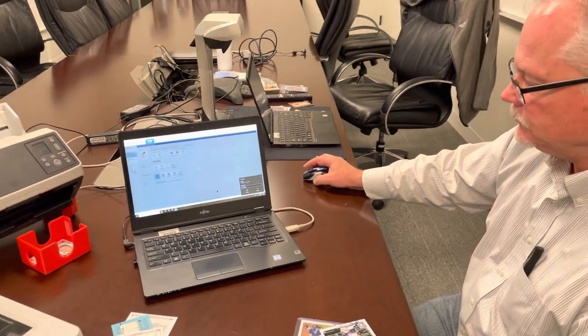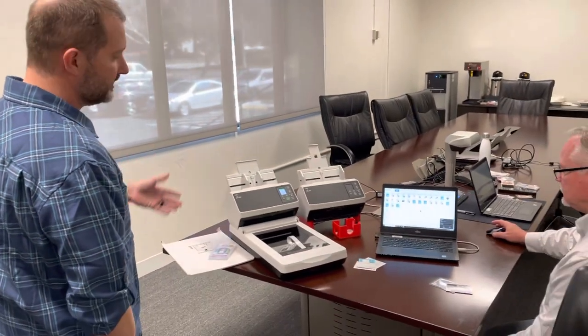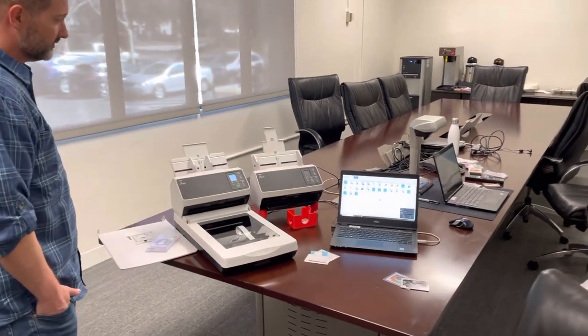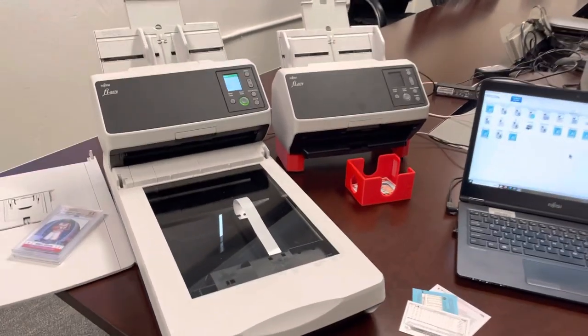Collecting world, the best option to scan slabs and cards is the FI-8250 or the FI-8270. There's nothing better on the market because you'll have the best of both worlds. If you have any questions, go to the bio, look at the link to our website, and reach out to us if you need any help. Thank you.